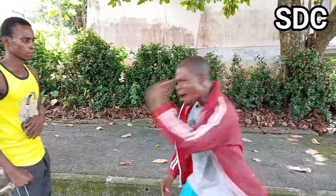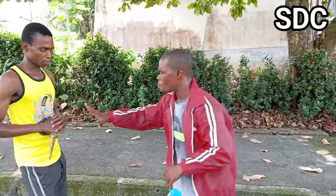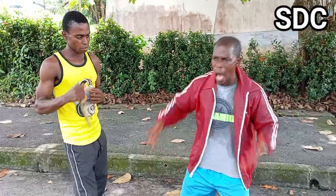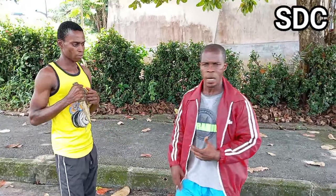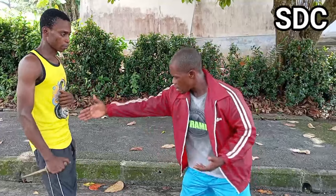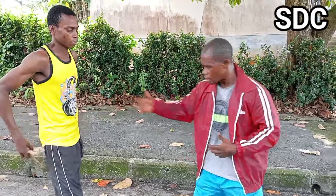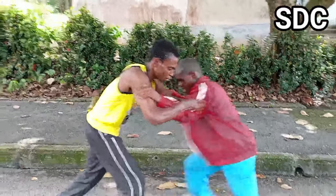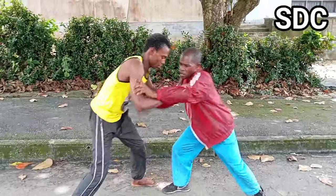Now we go straight to the action. On the subject of weaponry — the principles of weaponry would not allow certain things — but the scenario we're looking at here is: I am not a trained martial artist, I am a layman. These are the things that could happen. Now, the knife is not hidden — it's not the same as hiding the knife.